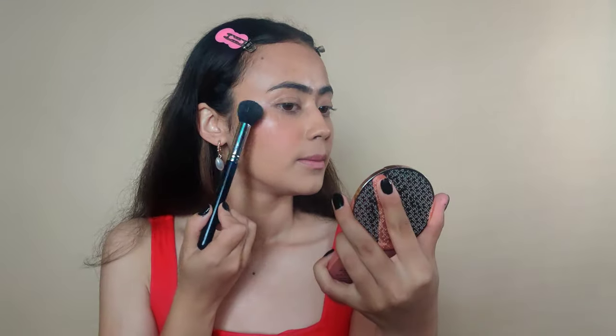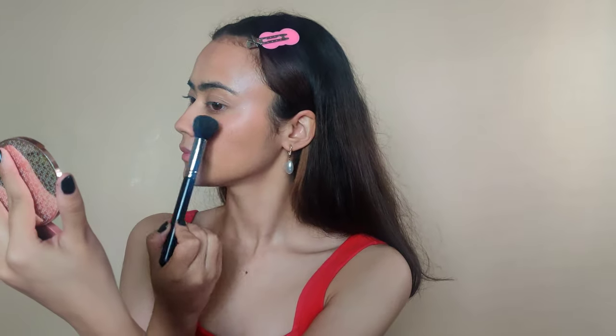Today let's use a highlighter — this is by Sugar. When you use a highlighter on top of a fixing spray, the highlighter just pops so much more. It looks very wet, gives a very wet effect.